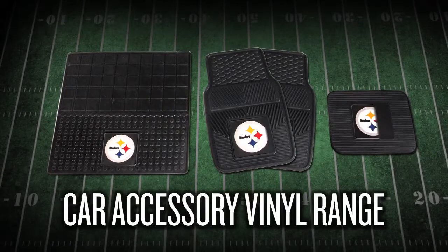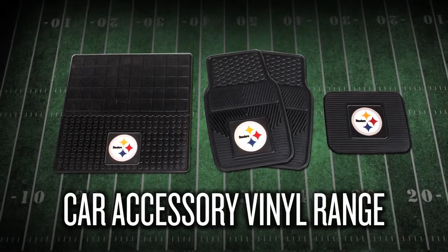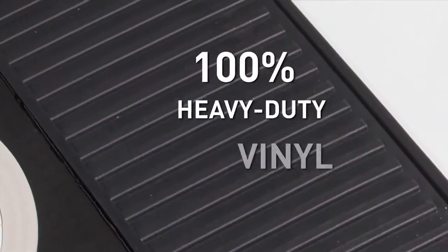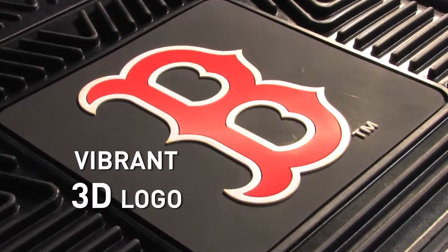Show off your team pride with the heavy-duty vinyl car mat range from Sports Licensing Solutions, the maker of Fan Mats. Constructed from 100% heavy-duty vinyl and with an 8-inch square vibrant 3D logo for the toughest fans.